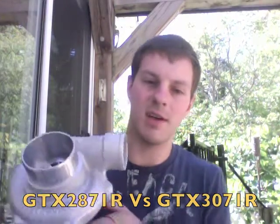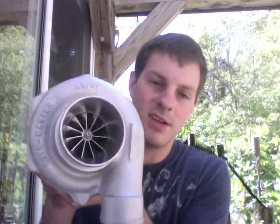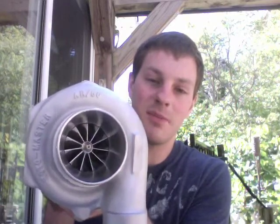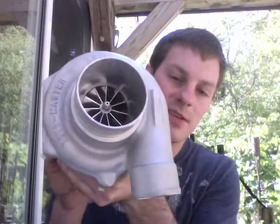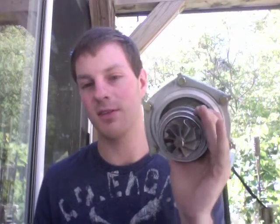Hey, it's Austin from Turbo Lab. I wanted to show you this GTX 2871 that I built. I used a Rotomaster compressor housing, and I also want to talk to you about the difference between the GTX 2871 R and the GTX 3071 R.